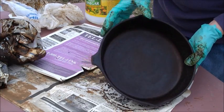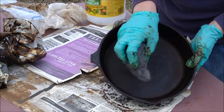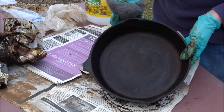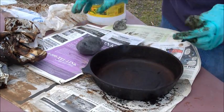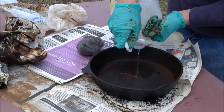The next step is to use some steel wool. I'm going to use steel wool in here, try to get all this remaining rust out. And if I can get all this rust out, then what we're going to have to do is begin to re-season this fry pan. So we'll do some more scrubbing here.